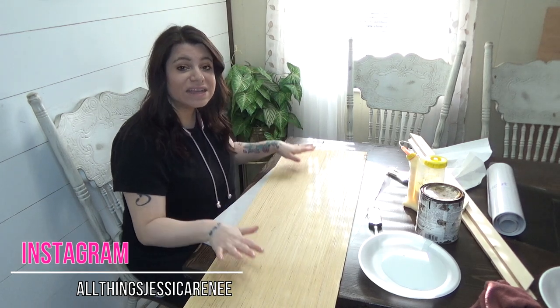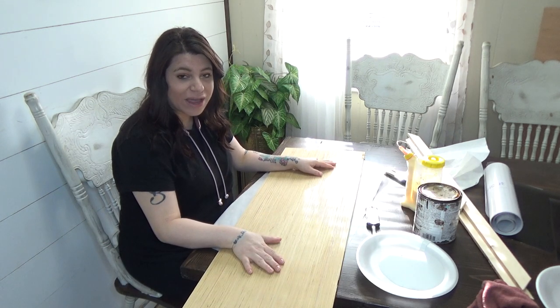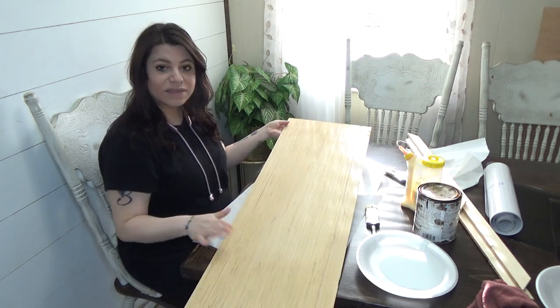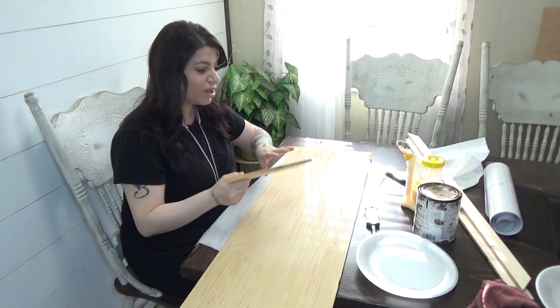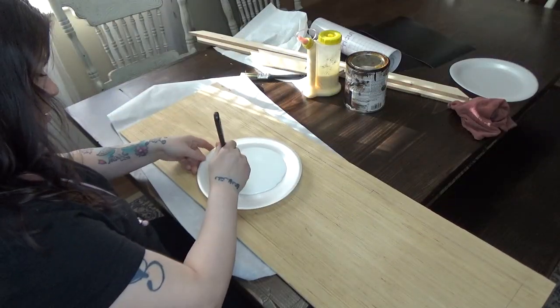I'm going to be making a sign for above my bed. I see these signs all over and they're pretty pricey, so I'm going to attempt to make my own. I love making things myself and putting my own touches on things. My husband cut this piece of wood for me, I have some trim to go around it, I cut out some words with my Cricut, and I've got some paint, stain, and glue. Let's get to it.